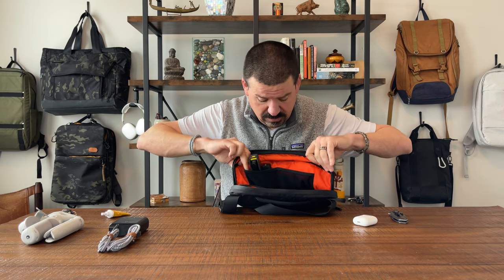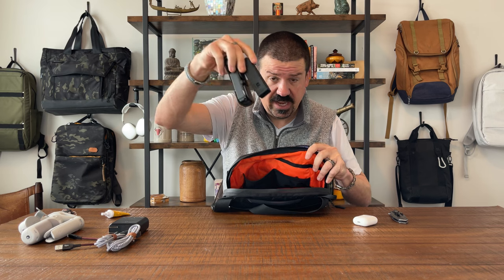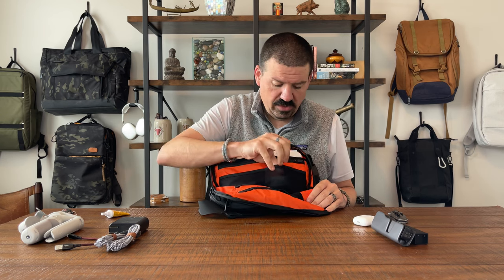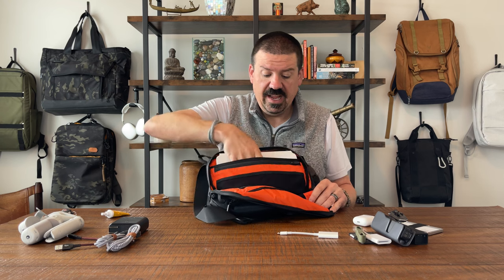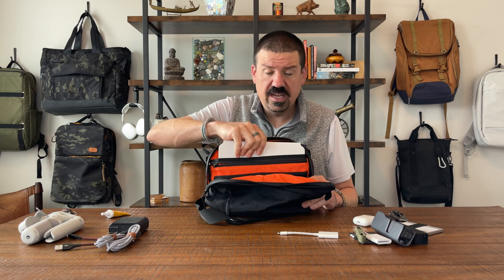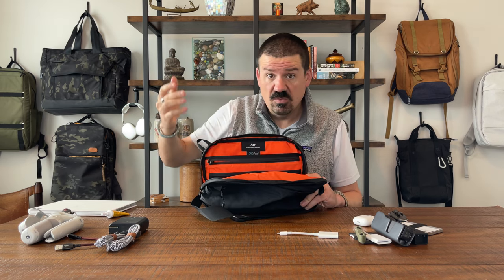You have two stretchy pockets on one side — I have my DJI Pocket 2 and battery backup in there. On the other side you have two more stretchy pockets where I've got my dongles, camera accessories, and a wallet. There's also a zippered compartment back there — you could put a passport, vaccine card, or similar slim items in. And then you have your tech compartment where I have the 11.9-inch iPad Pro with the Magic Keyboard on it, which fits into this bag and closes just fine.